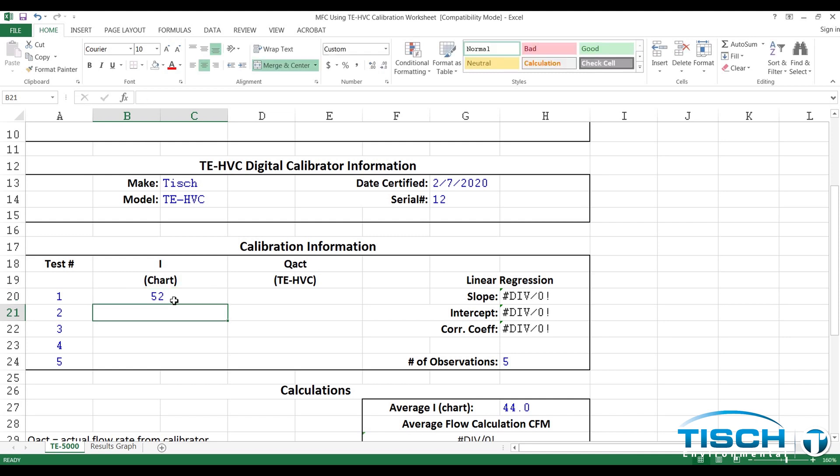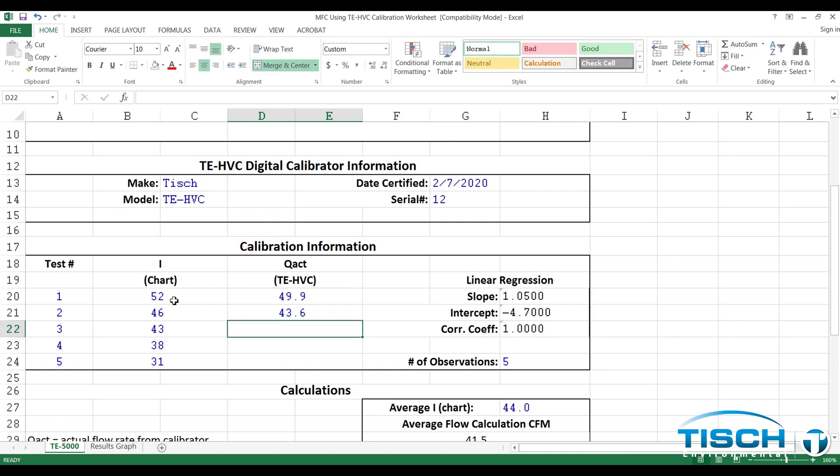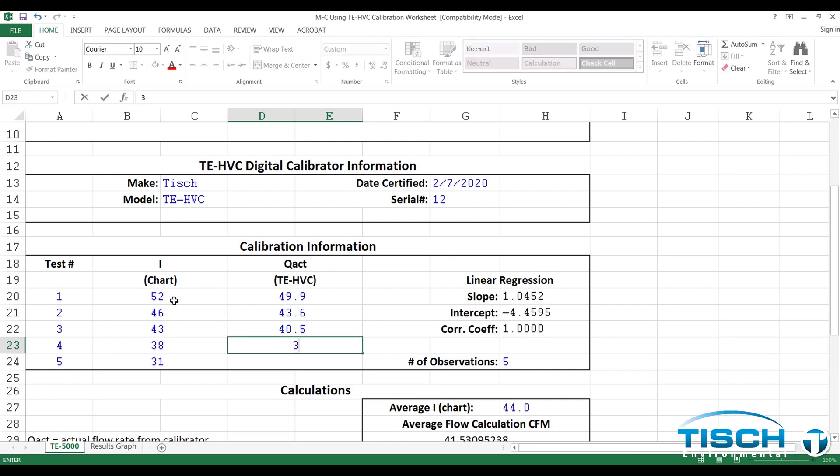In our example, the chart readings are 52, 46, 43, 38, and 31. Then you will need to enter the Q-Ambient readings from the calibrator. Ours were 49.9, 43.6, 40.5, 34.6, and 28.8.